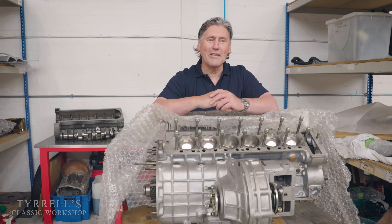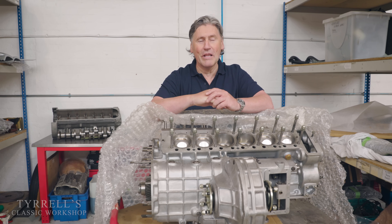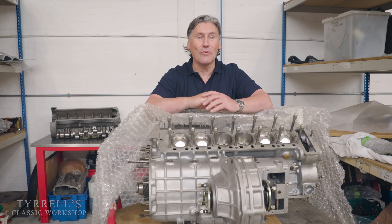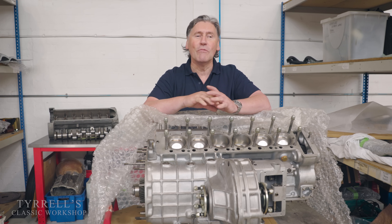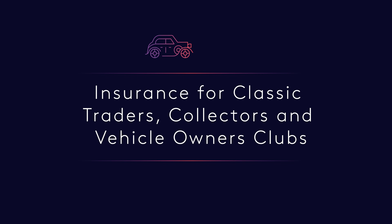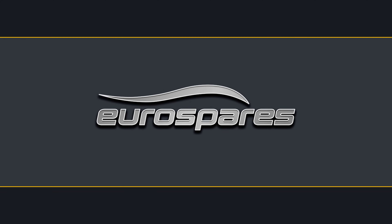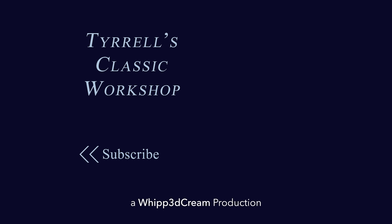That concludes another Tyrell's Classic Workshop. I'm sure there'll be plenty of questions and comments — please be gentle with me because I just cannot incorporate everything into a video like this. We'll be back with something else very soon and I hope you've enjoyed it. Thank you.